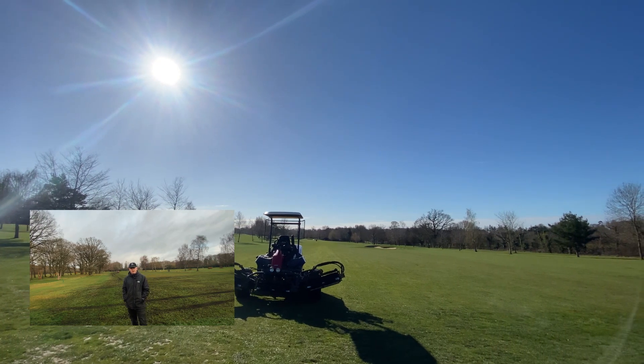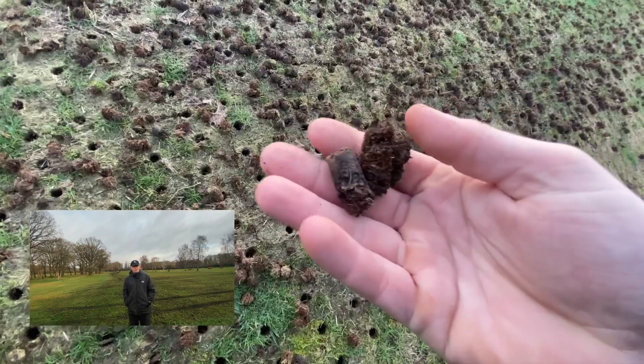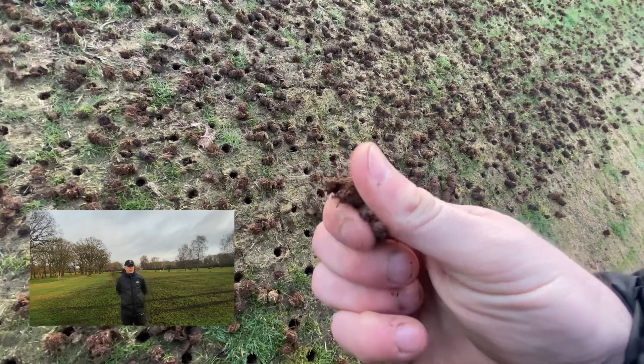On Monday we had a break in the weather, which allowed us to get the mowers out and cut them before we started this work, as well as getting some wetting agent and liquid fertilizer out on the greens and tees. It also gave us good weather to start this process.